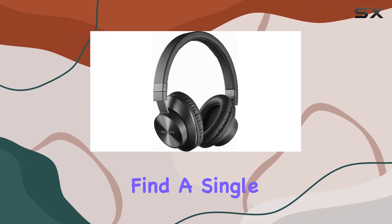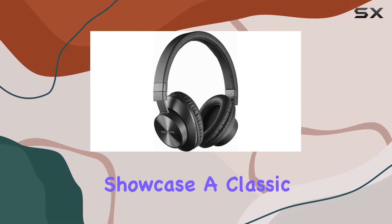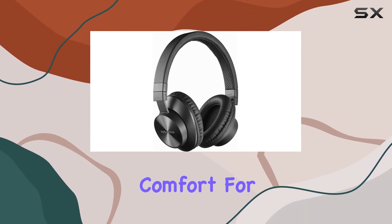Unboxed, you'll find a single item package with these headphones, boasting the Insignia brand. The headphones showcase a classic over-ear form factor, offering comfort for extended wear.